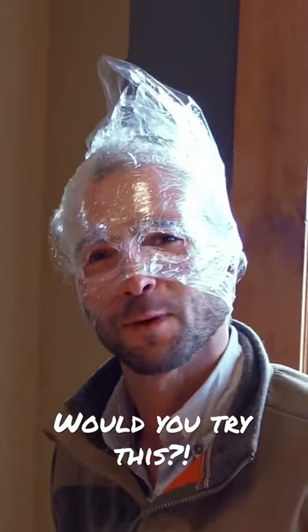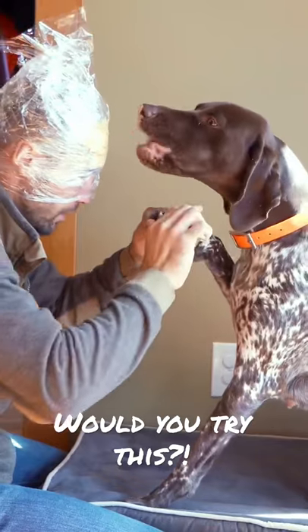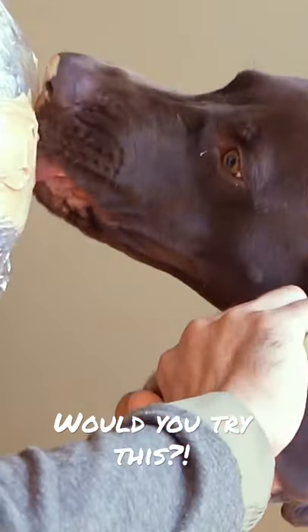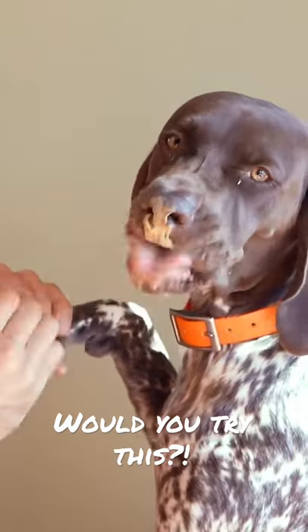I don't think she's impressed. All right, so we gotta get some up here, right? Is that looking pretty good? Oh yeah. First impression, having a dog lick my forehead is kind of weird. It also requires my face to be really close to the nails and the dog. So far this is looking good though, what do you think, Quest?